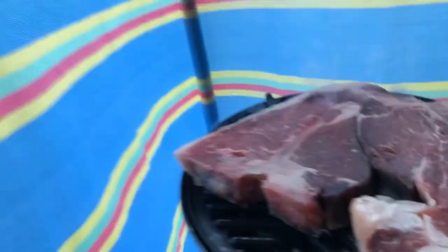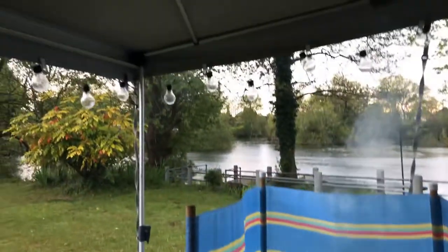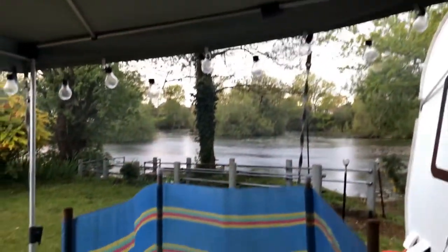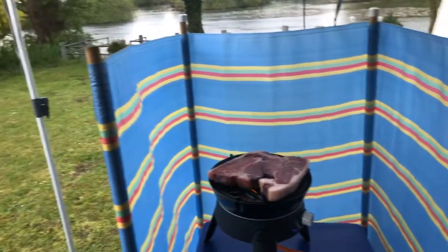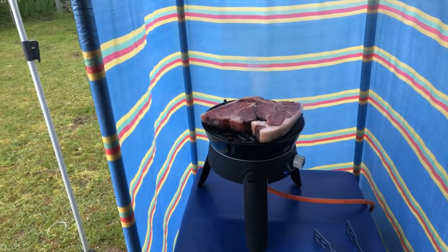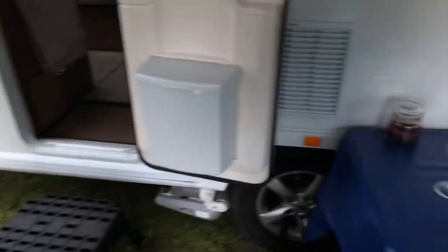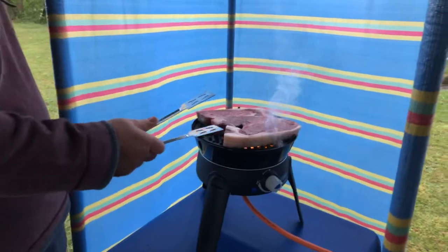Here comes the rain. And here's another beauty — this is why we're under a wind-out canopy, because we can still cook, we're still outside. We've got the upcycled windbreak that we've shown you. And, of course, we've got a glass of wine. So let's come back on these in a second.